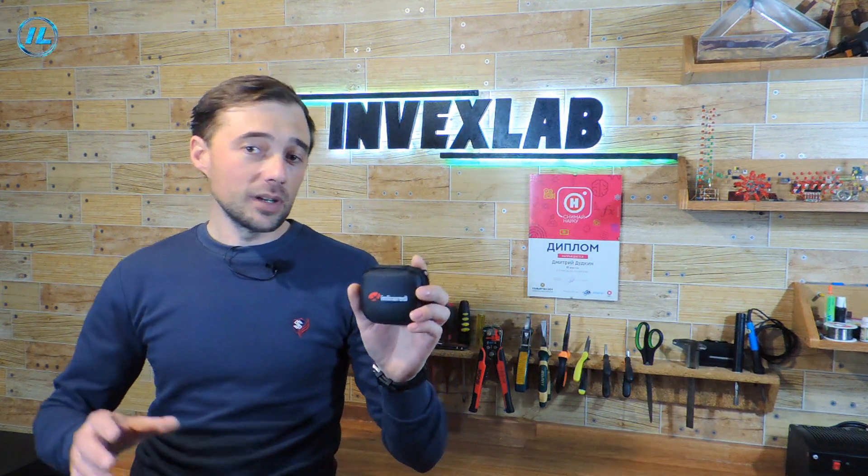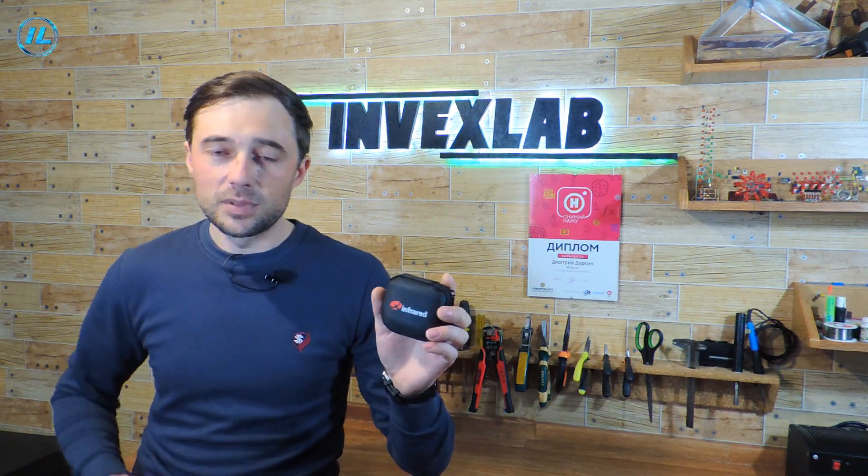This infrared camera is perfect for hunters who need a thermal imager, electricians and electronics engineers to search for heated parts and joints, as well as car mechanics, engineers, and so on.